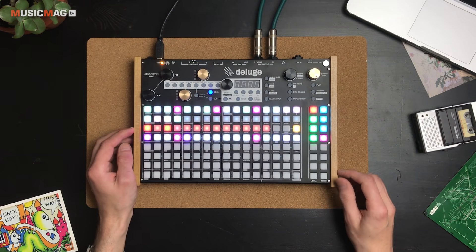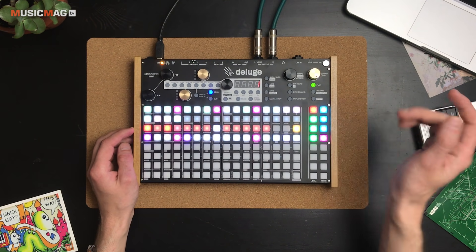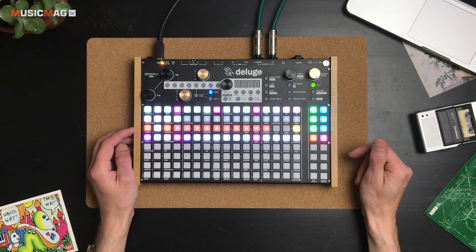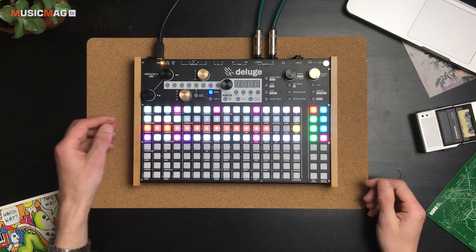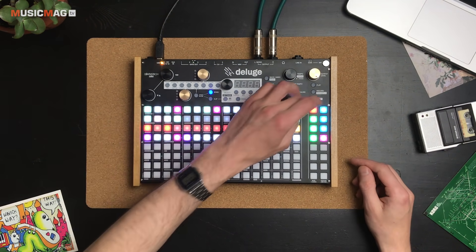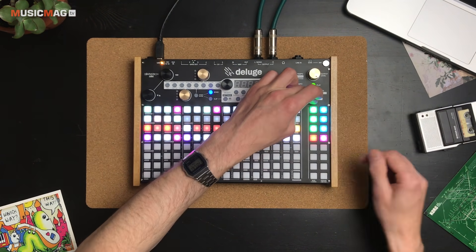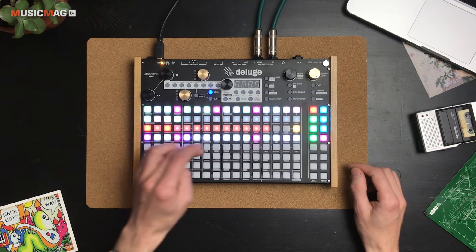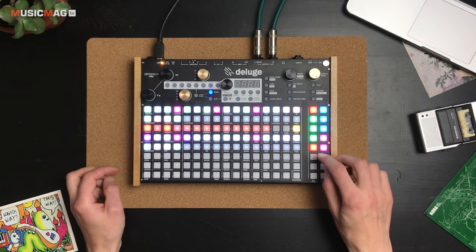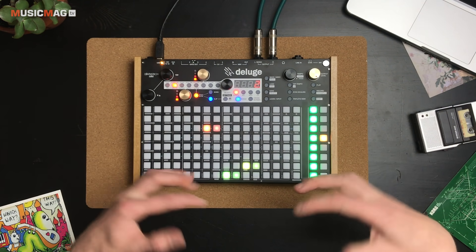Возвращаемся к режиму Song — получаем две вариации звучания ударных. Они меняются по окончании полного цикла, однако, удерживая Shift, можно переключаться между ними так быстро, как сами захотим. То же самое можно сделать с дорожкой баса: удерживаем её, добавляем, переключаемся — и на этой дорожке немного закрываем фильтр.